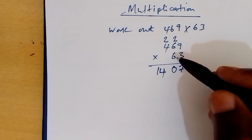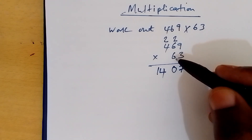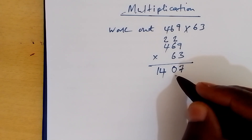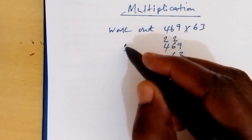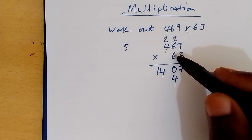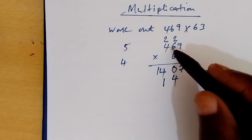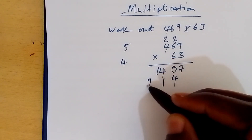9 times 6 is 54. So we write 4 here. We carry 5. 6 times 6 is 36, plus 5 is 41. We carry 4. 6 times 4 is 24, plus 4 is 28.